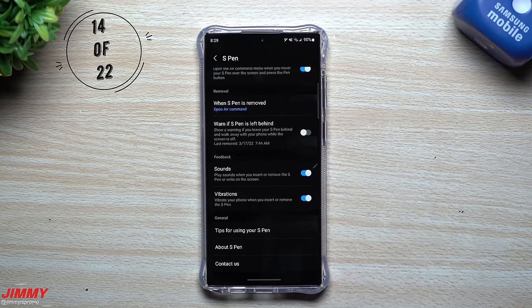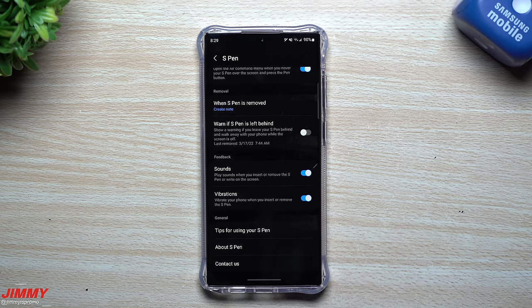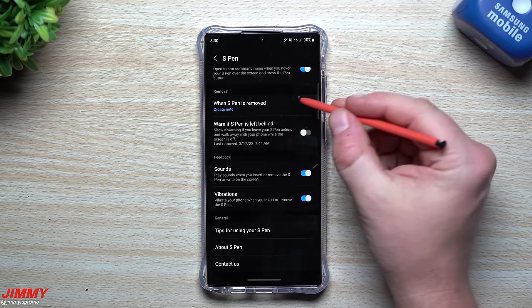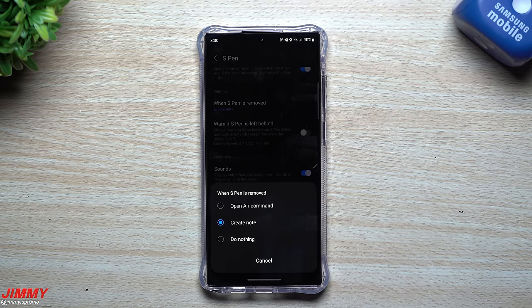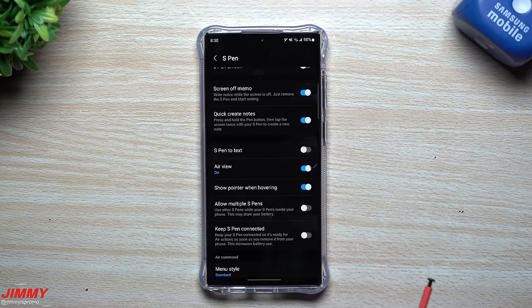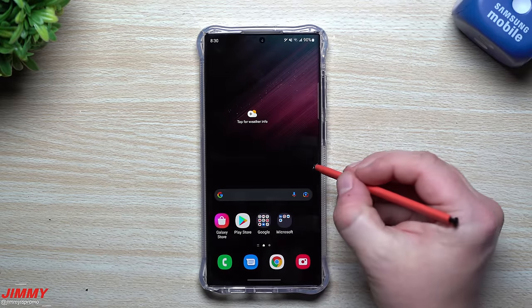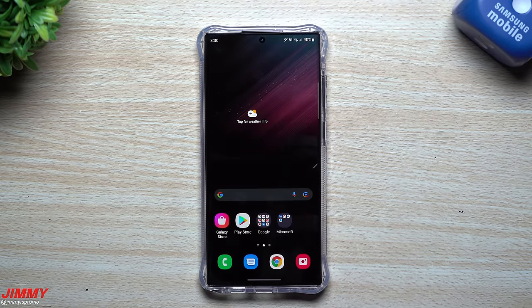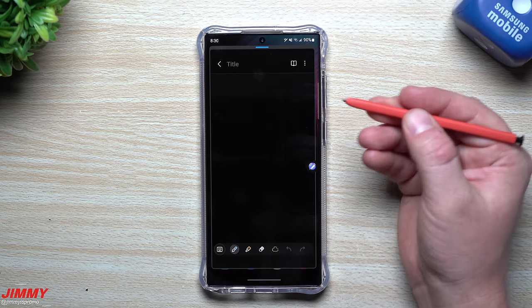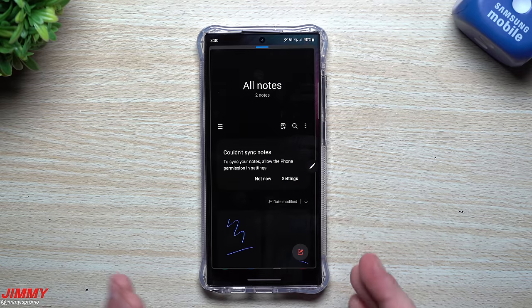Scrolling to the bottom of the S Pen settings, you can change what happens when you remove the S Pen. Sometimes you don't want Air Command to pop up — maybe you only want to create a note. You can set it so removing the pen always opens a note. I personally set mine to Nothing because I take it out frequently for various uses. If I need to create a note, I can just press and hold the S Pen button and double-tap the screen.